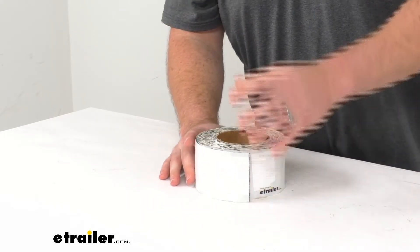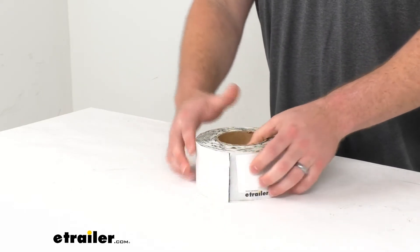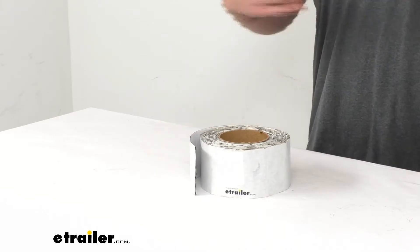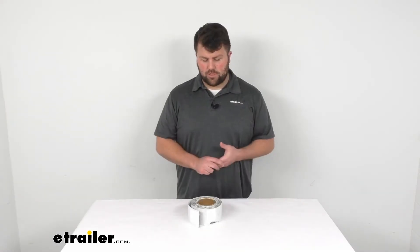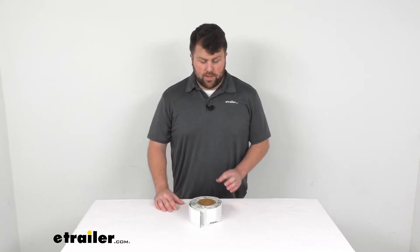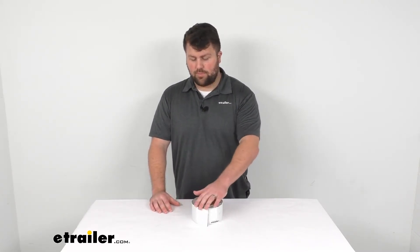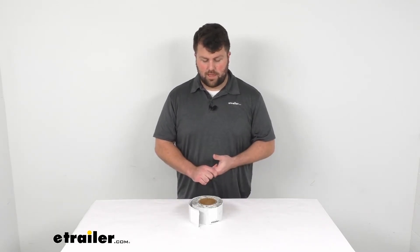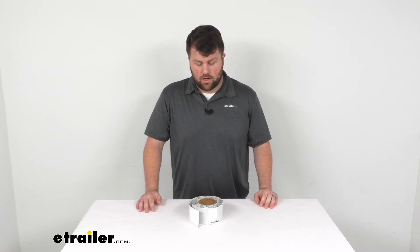You're going to get about 25 feet of this tape so it should cover a good surface area for you. If you do have any damage to your roof, it's nice to have something like this on hand so you can easily fix that quickly before the water damage accumulates too much. It's a very nice product — simple to install and simple to cut to the length that you need to repair those holes and seams on your RV.